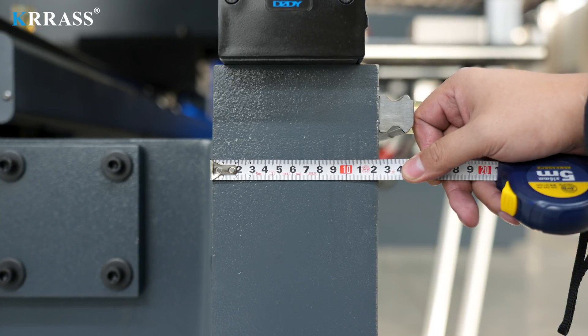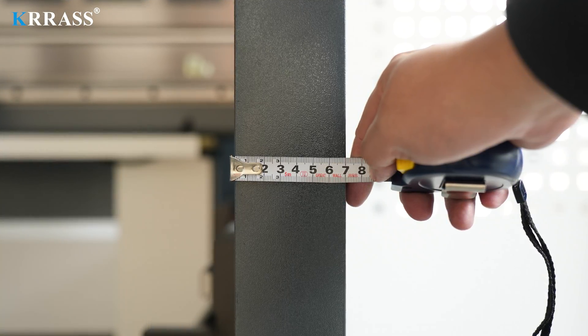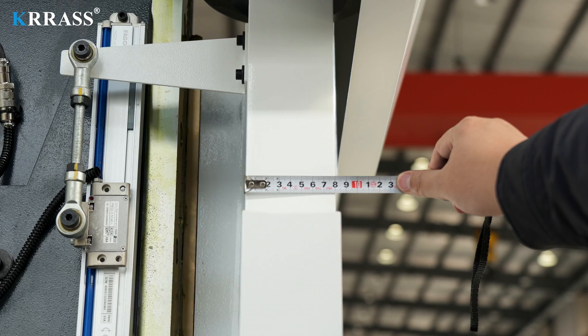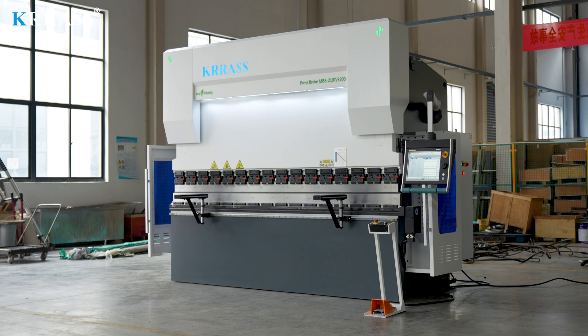The entire bending machine has a solid body structure. The thicknesses of its front panel, body side panels, and sliders are 125 mm, 70 mm, and 80 mm respectively. This thick plate structure enables the machine to perform various bending operations without causing fuselage deformation or other adverse effects.